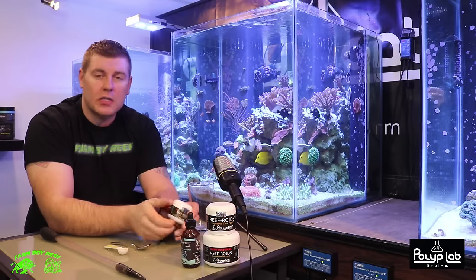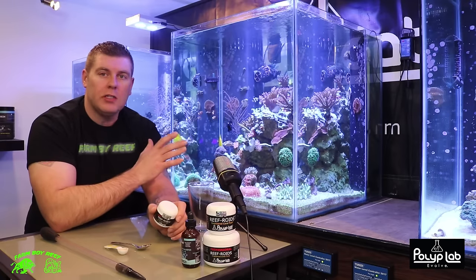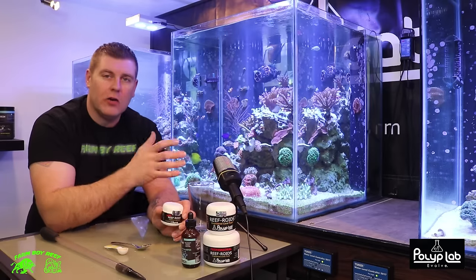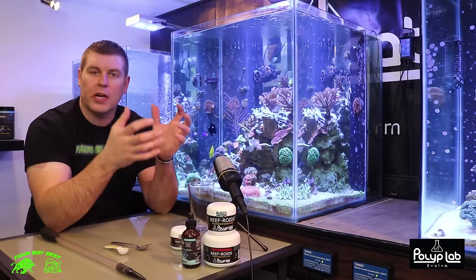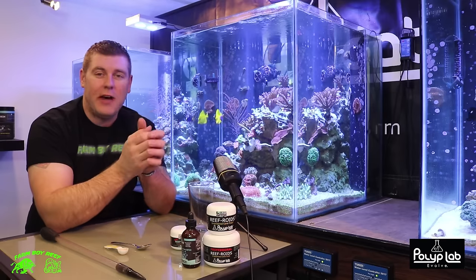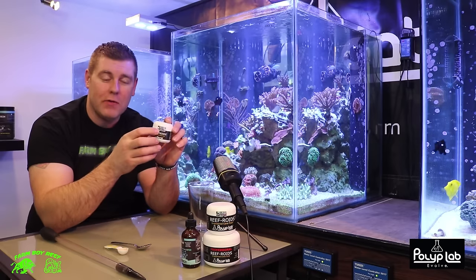This is my favorite food for my corals. I've been using it for about five years now on my other tanks and it's a great product. This tank here just runs on polyp lab products — reef roids, that's it. The corals are doing amazing. With reef roids you're gonna find your corals really color up with nice pigmentation, and they're gonna split and grow twice as fast. It's awesome.